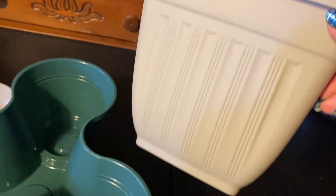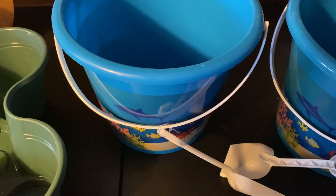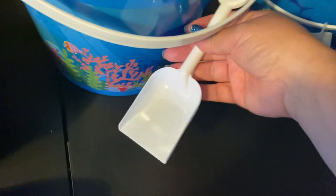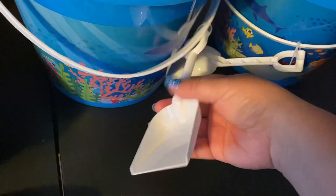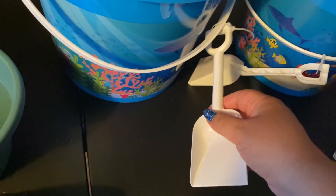They also had this bigger planter — you can see you can drill the holes in it. I thought I could use this one for cactus since it's a little bigger. And then I saw these sand pail buckets, like for the beach or the backyard — they're for kids, but I thought I can drill some holes in them and use them as planters. They even came with little scoops, and you get a bucket and scoop for $1.25 — you can't beat that.